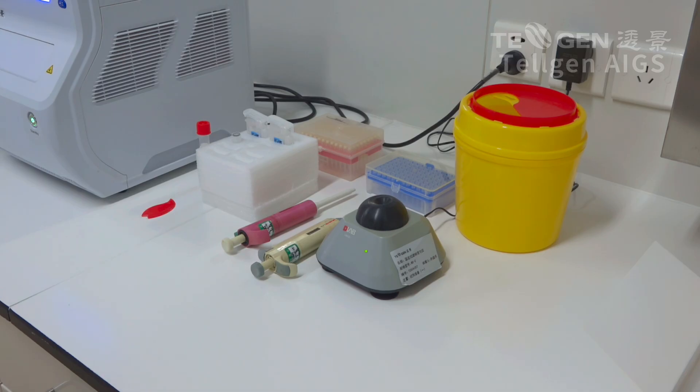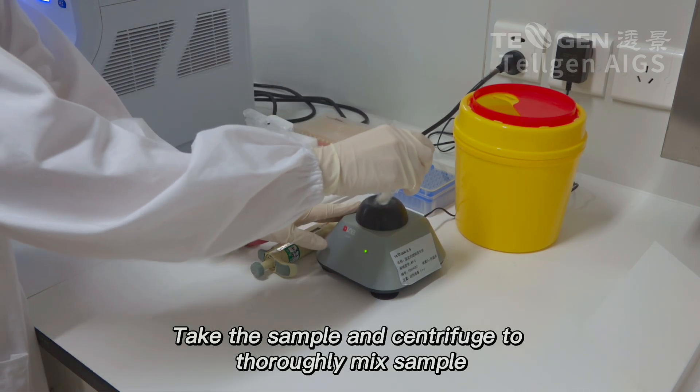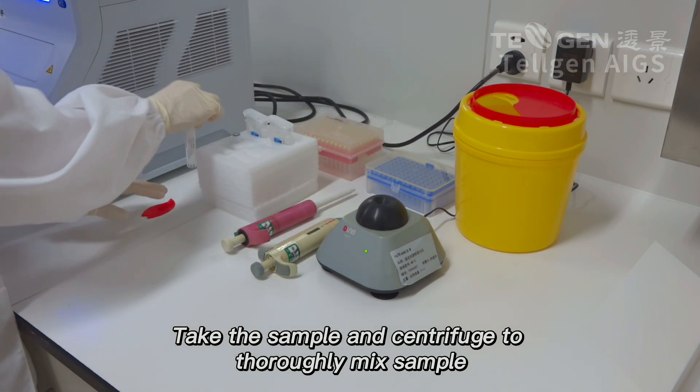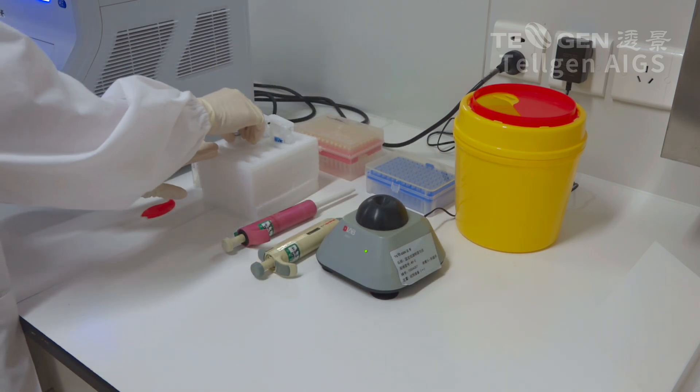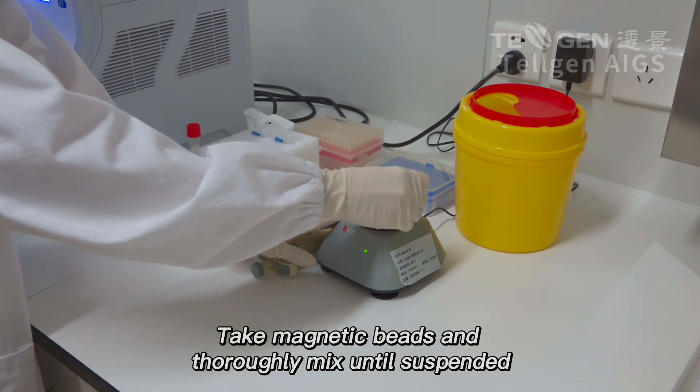Experimental Preparation. Take the sample and centrifuge to thoroughly mix sample. Take magnetic beads and thoroughly mix until suspended.